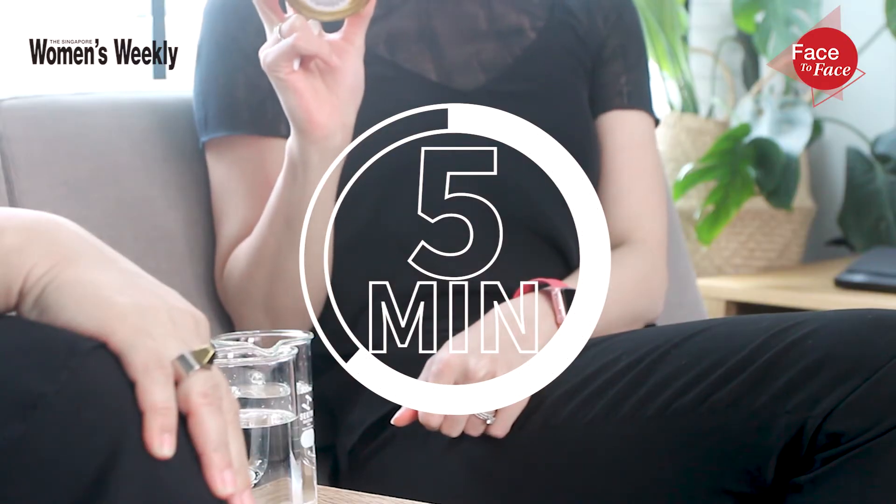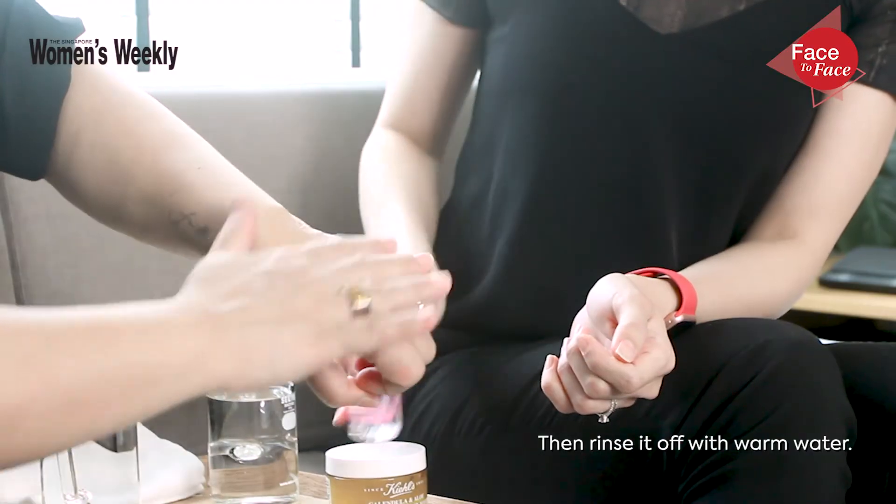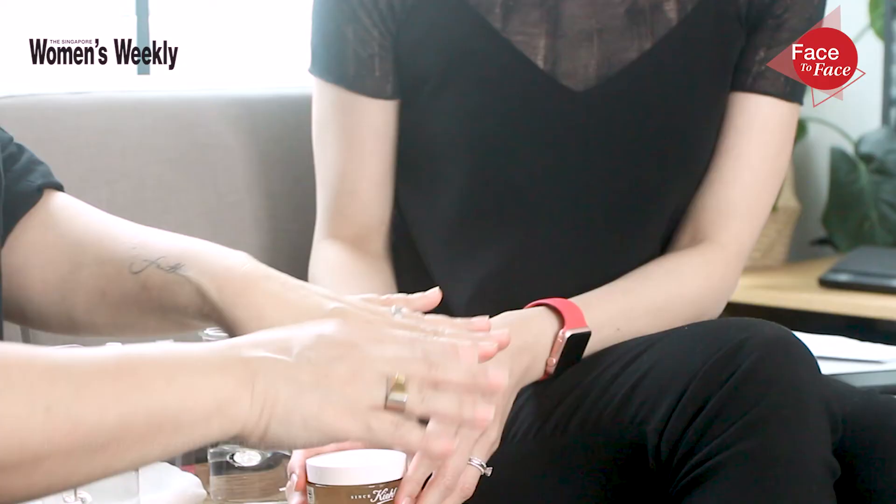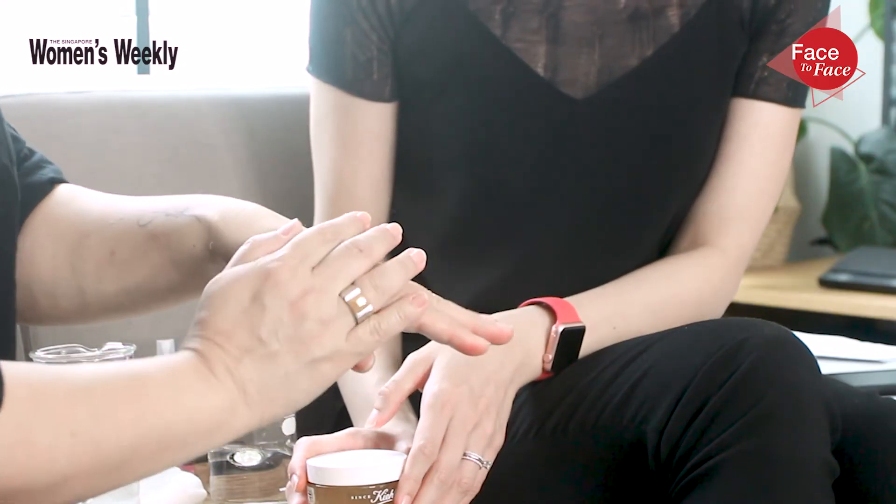How long do I leave it on for? You leave it on for five minutes, then rinse it off with warm water and then towel dry. Wow, you can really see the difference — it's so much more hydrated and I like that cooling sensation. Well, you can use the mask up to three times a week, perfect for hot weather like this.